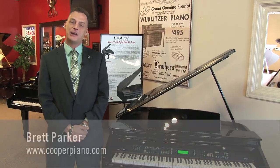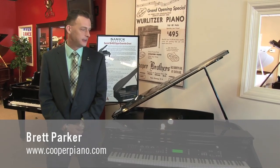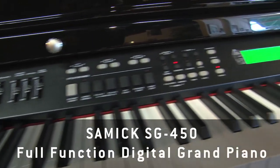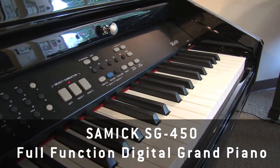Hello folks and thanks for stopping by the site. My name is Brett Parker and I'm with Cooper Piano, and today we're going to show a different kind of product. This is called the Samick SG450, and it's called a full function digital piano.